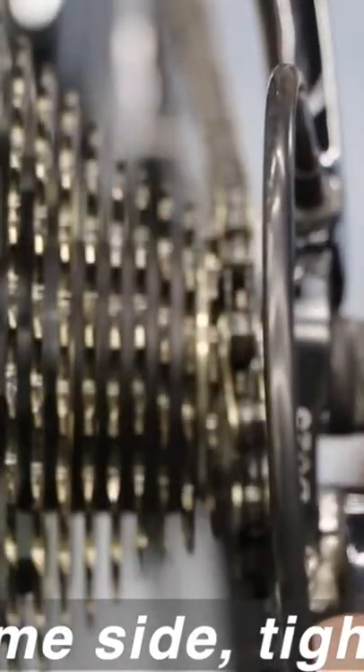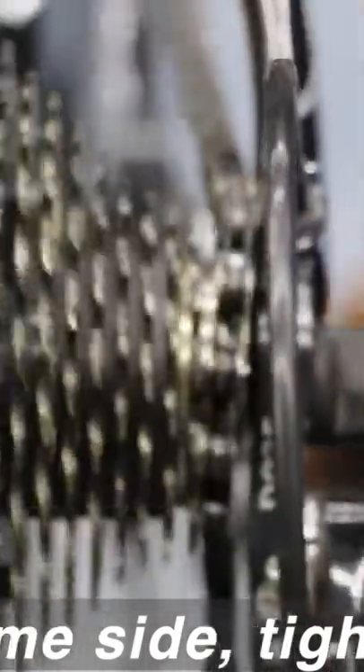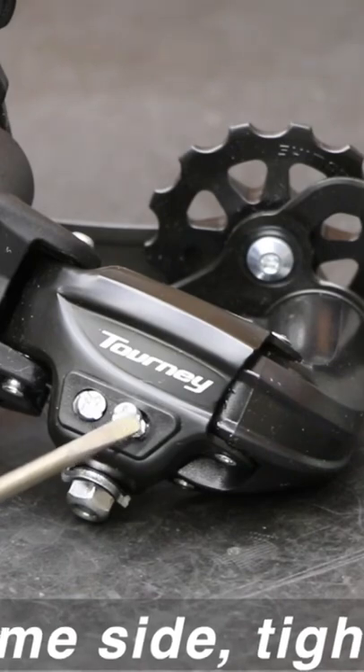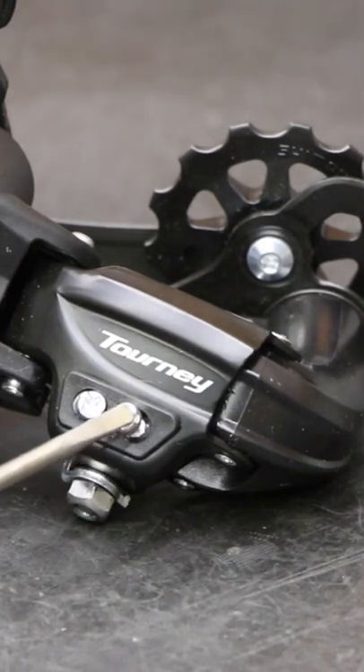If your chain's getting thrown into the frame near the smallest gearing, then you're going to use your H screw, which is your high-speed gear. That's typically your smallest cog — that's like your freeway gear. You're on the flats trying to go as fast as you can, or you're on a decline really trying to put the hammer down.